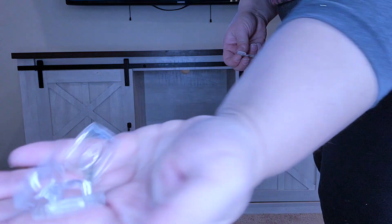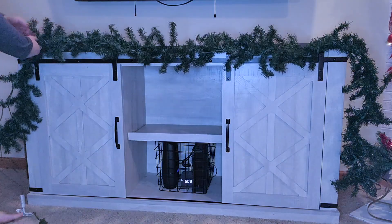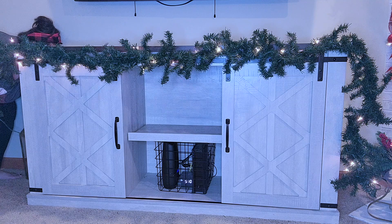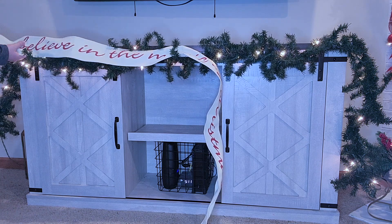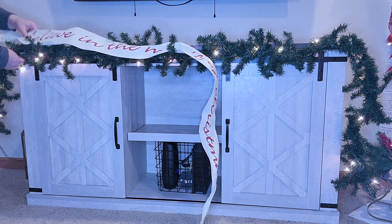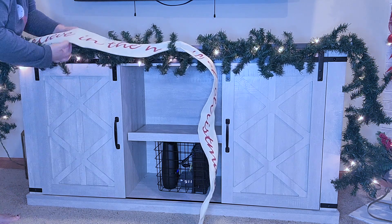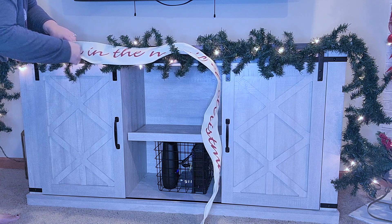Moving on to my TV stand, I'm going to add a garland using command hooks. Command hooks do work, but you have to make sure they're strong and leave them up for about half an hour before putting the garland on. Eventually I got it to stay and lit it up. I got this banner from Michael's in 2020 after Christmas — it says 'Believe in the Magic of Christmas' and I love it. I'm just weaving it in and out of the garland branches so it looks like it's part of the garland.